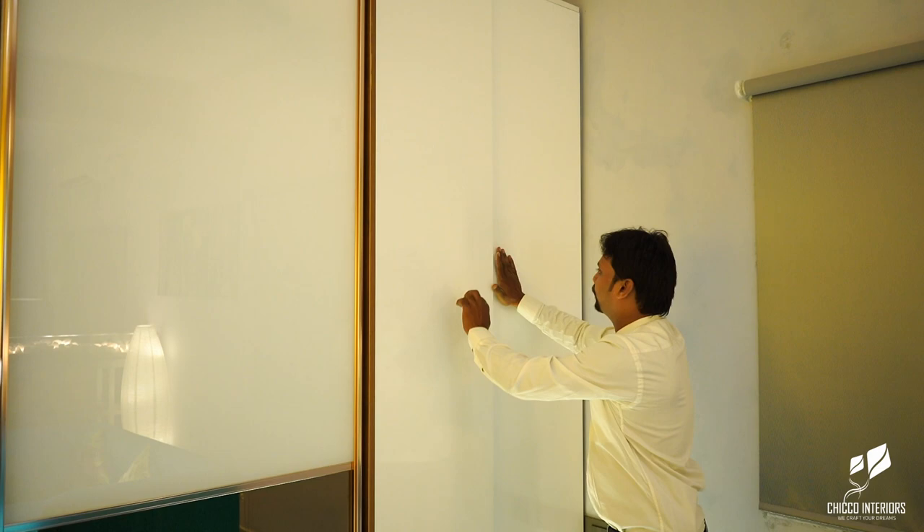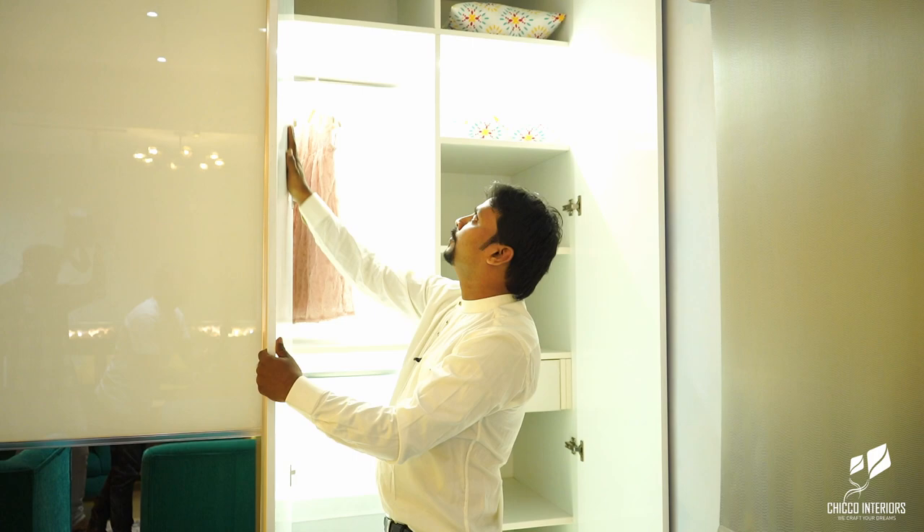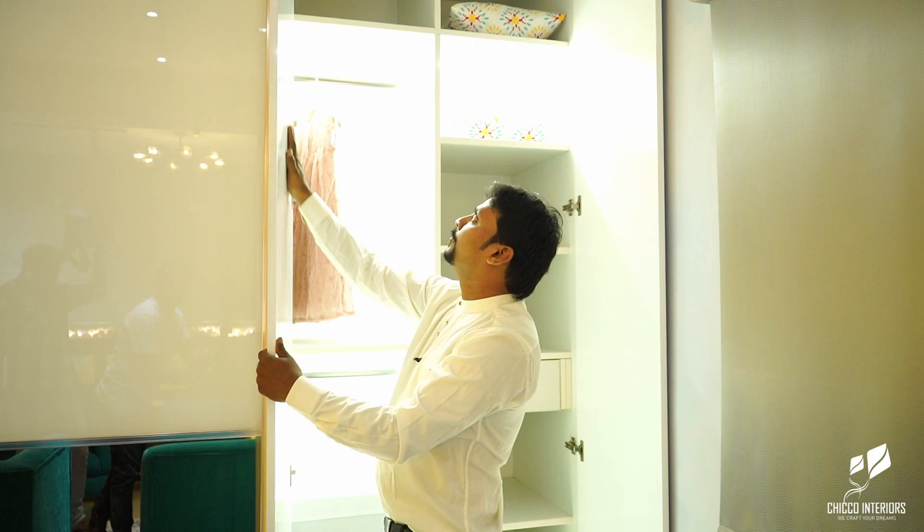When you push it, it will open. You can see here — it is completely white. These shutters are double-sided with PU paint finish.